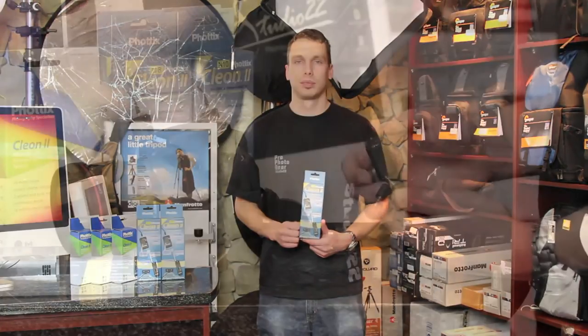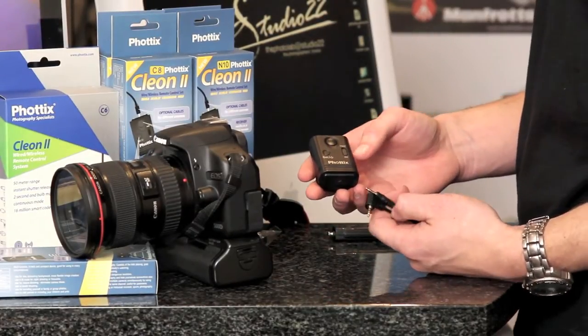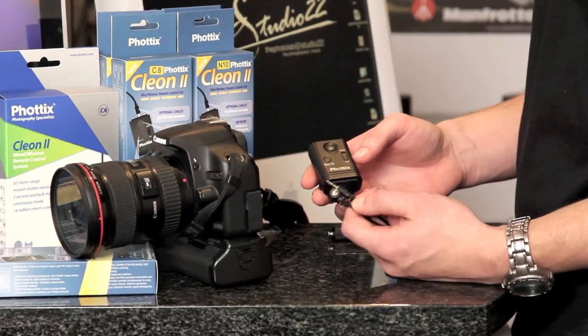Hi, I'm JP from Studio 22 and I'm going to introduce the Vortex Clion 2. It's a wired or wireless remote set for Nikon or Canon. I'm now going to show you how the Clion 2 works. I'm using the one specifically for the Canon 500D.